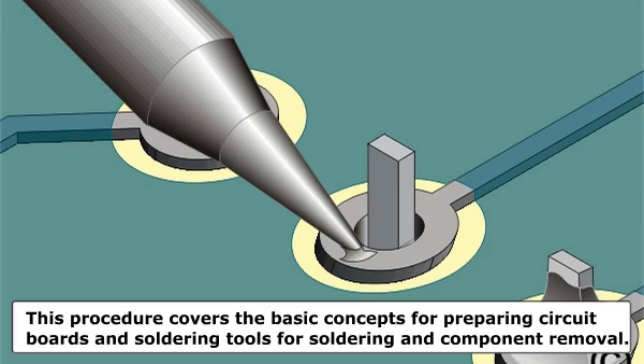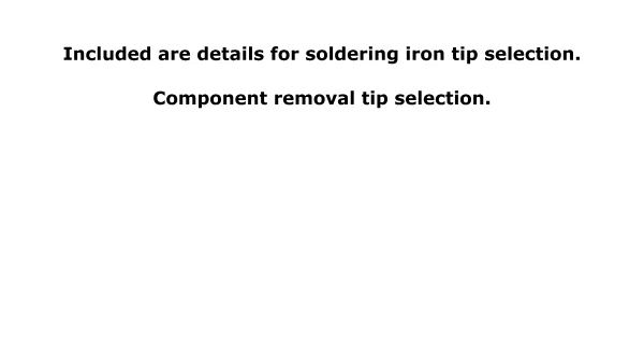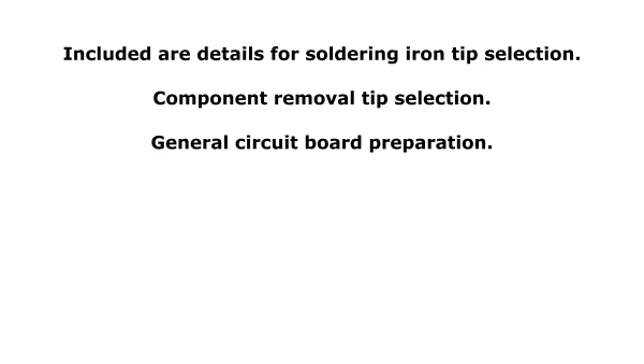This procedure covers the basic concepts for preparing circuit boards and soldering tools for soldering and component removal. Included are details for soldering iron tip selection, component removal tip selection, and general circuit board preparation.